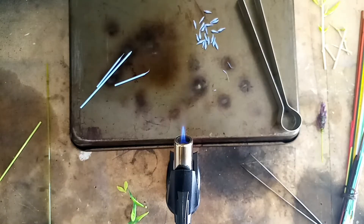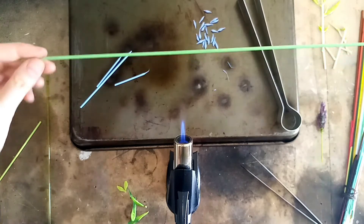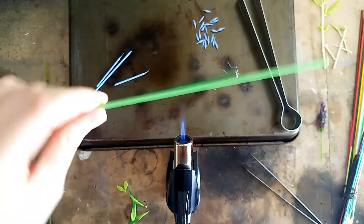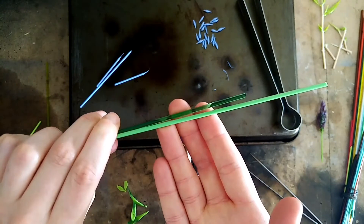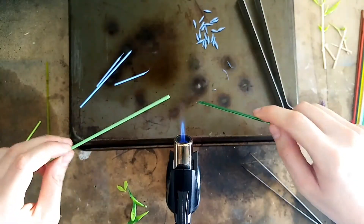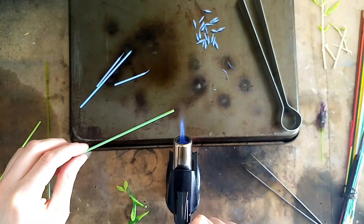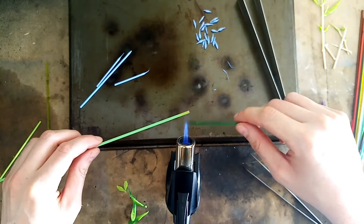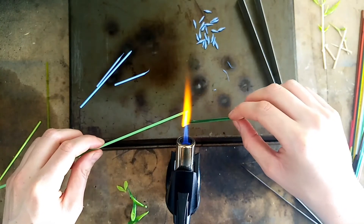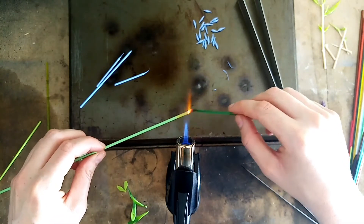Now you're going to make the stem for your buds — for your lavender to go on. You can do this using a one-color stem from one rod, or you can mix two colors together to make a more natural-looking stem. I'm using an opaque green and a transparent green. For this you'll need a little bit more heat than what you used to make the buds.